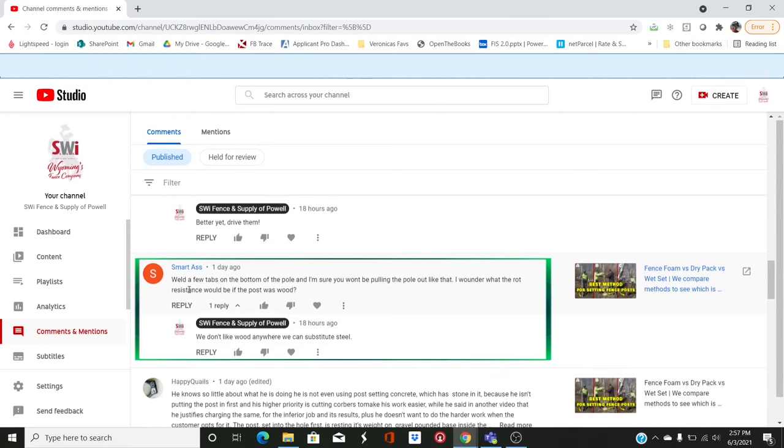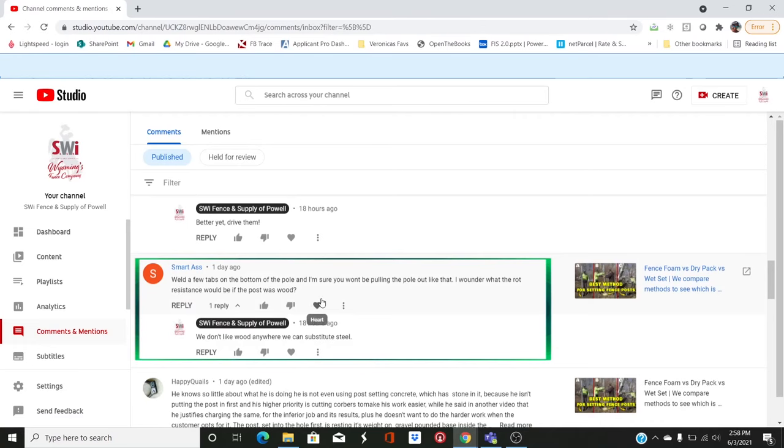So 'Smartass' — literally that's the name of the individual — says 'weld a few tabs onto the bottom of the pole' on the foam versus dry pack video. I had several people concerned that if you welded a bar or some rebar across the post, it would offer more resistance when pulling out. I'm not that concerned because there won't be forces acting on the posts like when we pulled it out with the excavator.